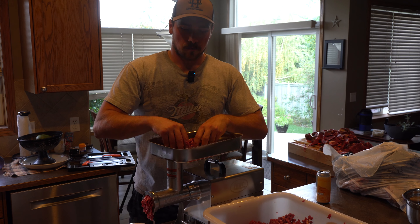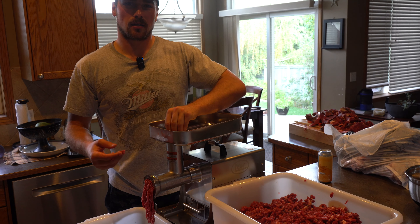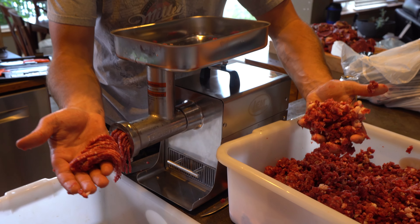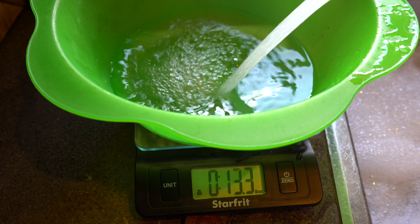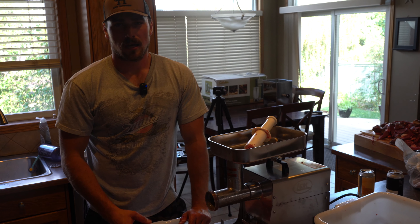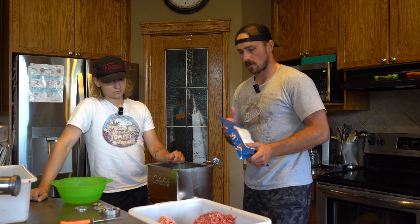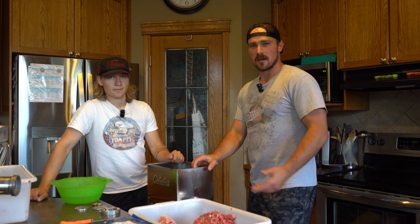We got all that meat through the coarse plate and now we're putting it through the fine plate, so it's easier to stuff into the sausage casing. Now that we've got it through the fine grinder, we're gonna measure out our water and follow the recipe. The packages we have have all the directions. It just adds to the texture of the sausage. We've got our maple sausage seasoning, gonna put it into the mixer with the water. At the same time, we're gonna answer some of the questions people have been asking on Instagram.